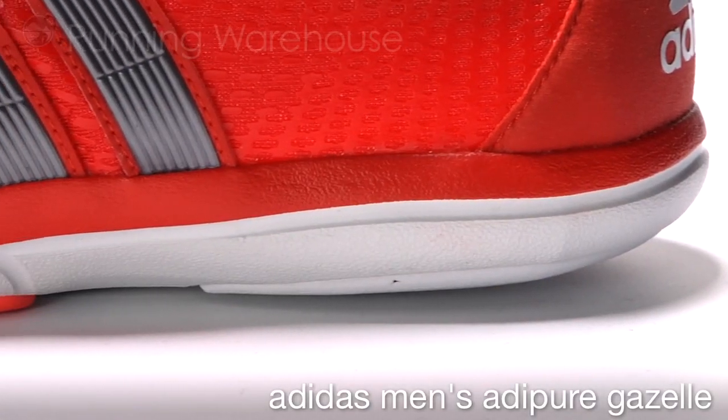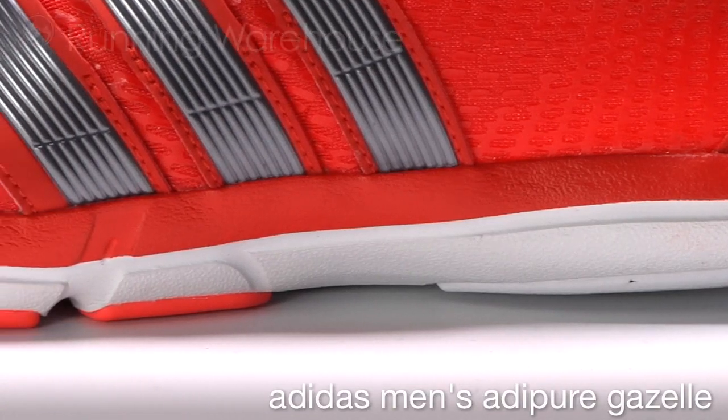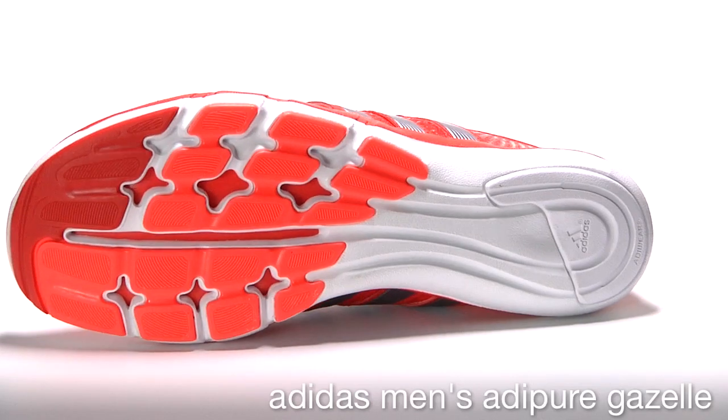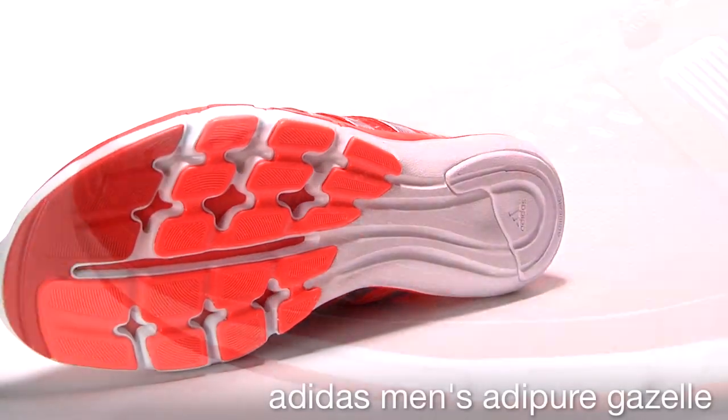The Gazelle is designed for the runner that is ready to experience midfoot forefoot running. The dual layer midsole ensures that forces are distributed equally across the metatarsals in the forefoot.